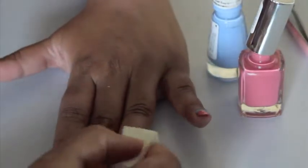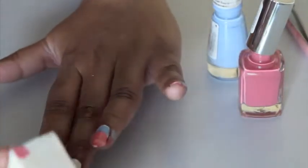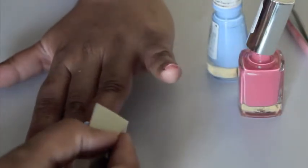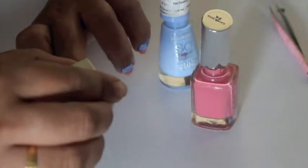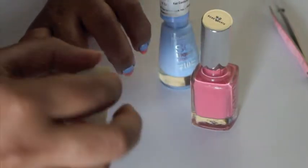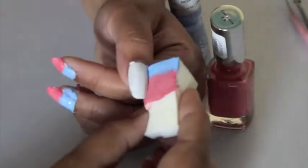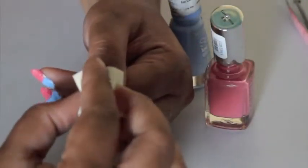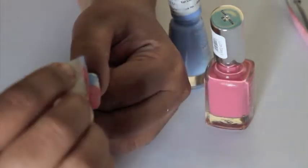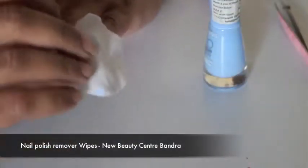I'll repeat the same procedure on all of my nails, my thumb as well. As you can see, both colors seem a little more vibrant because of the white base coat.